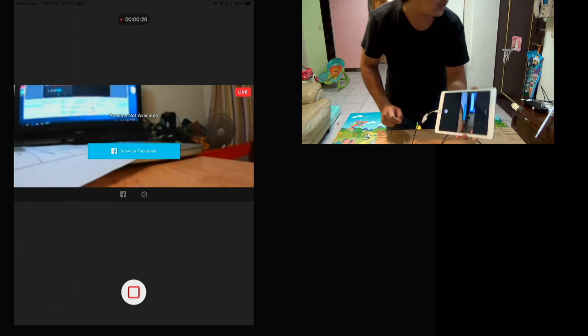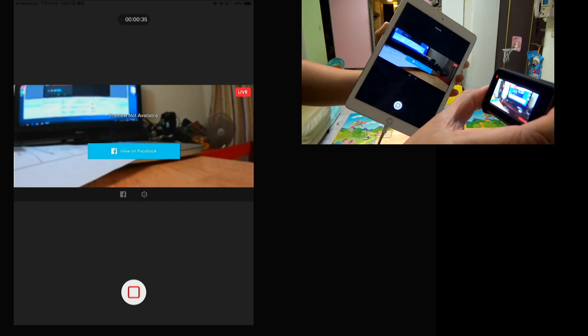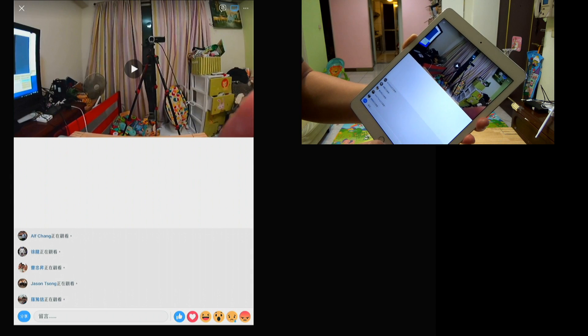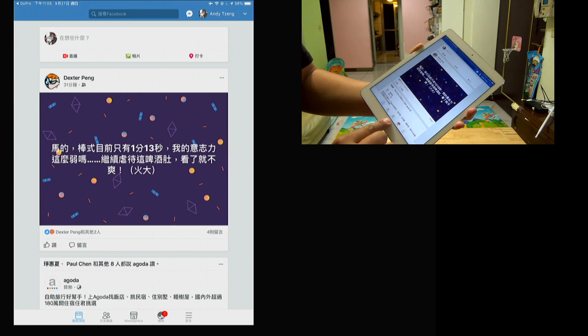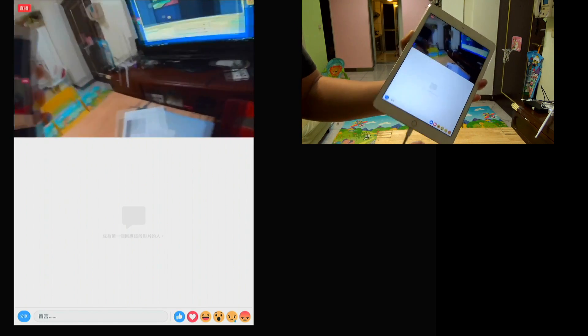Okay, start. After you go live, the video will fix. This is live. Now I go to Facebook to view the Facebook live — it's live.